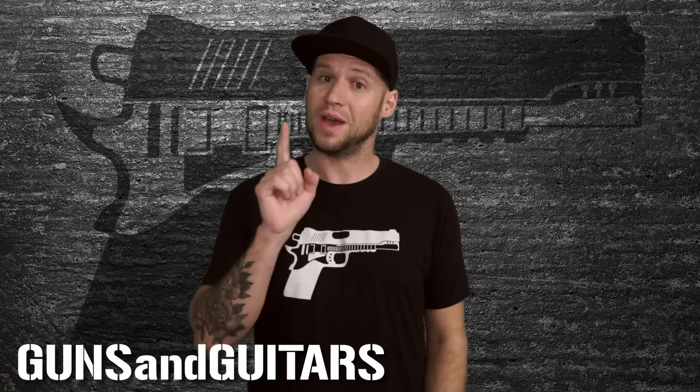Adding an active passive bypass switch is an awesome hack for your bass. Just in case you're on a gig and your battery starts to die, or if you just want to extend your tonal possibilities by being able to run your pickups completely passive, adding an active bypass switch is easy, very inexpensive, and extremely useful. I'm Dan, this is Guns N' Guitars, and I'm going to show you how right now.